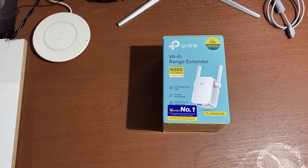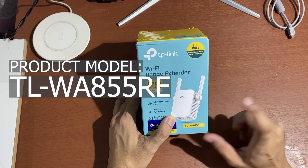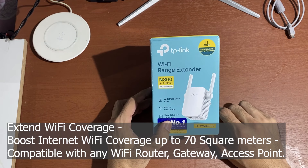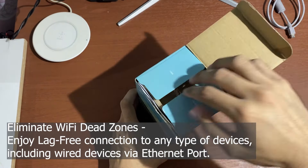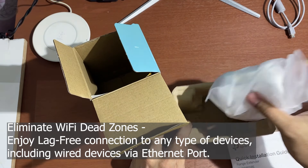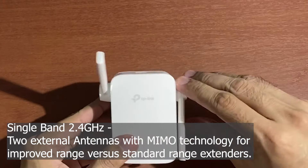The product model is TL-WA855RE, a TP-Link Wi-Fi range extender. This TP-Link can extend Wi-Fi coverage, boost up to 70 square meters, and is compatible with any Wi-Fi router, gateway, or access points. It can also eliminate Wi-Fi dead zones and supports wired devices via Ethernet port. It is single band 2.4 GHz with two antennas and MIMO technology for improved range versus standard range extenders.